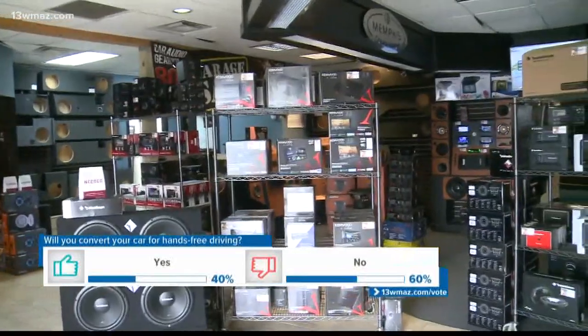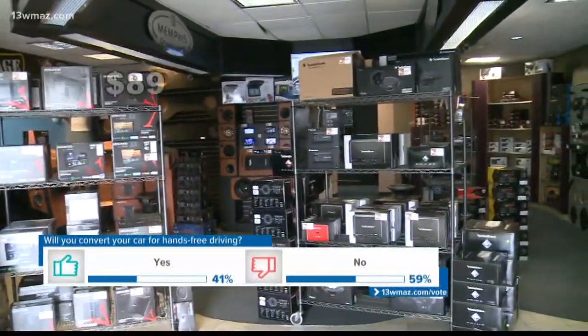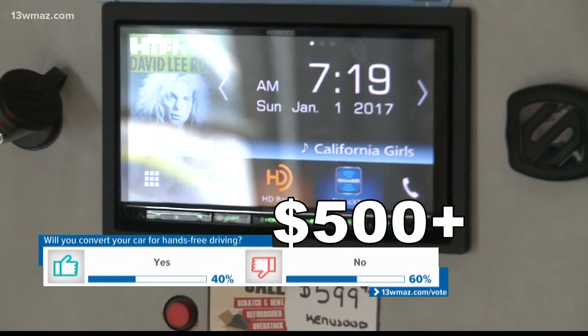At this point, you may be asking yourself how much does this all cost. According to Unwin, his Bluetooth radios range from $89 for the most basic option to more than $500 for fancier models.